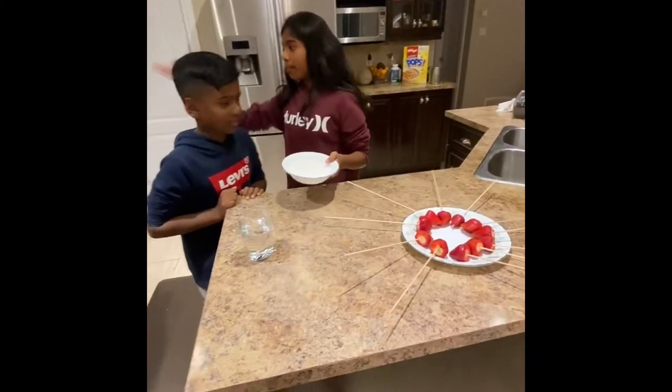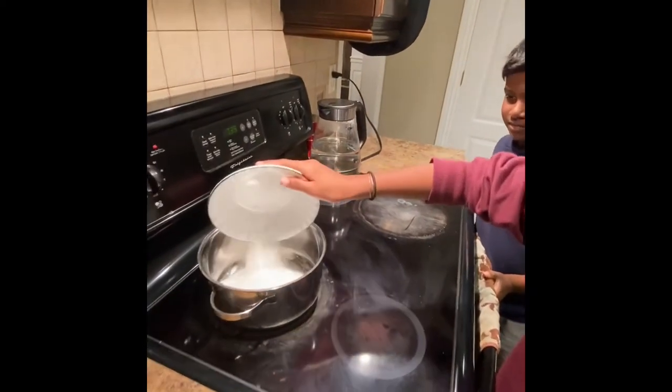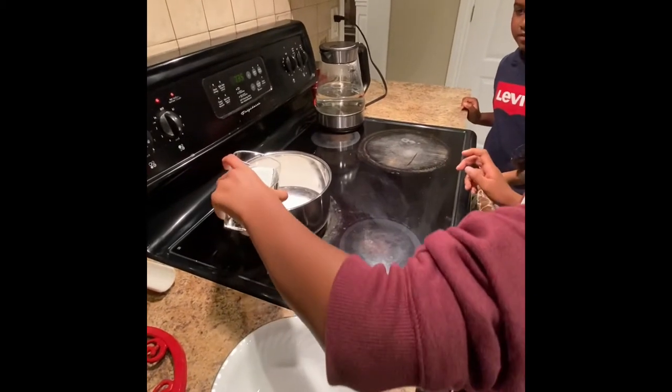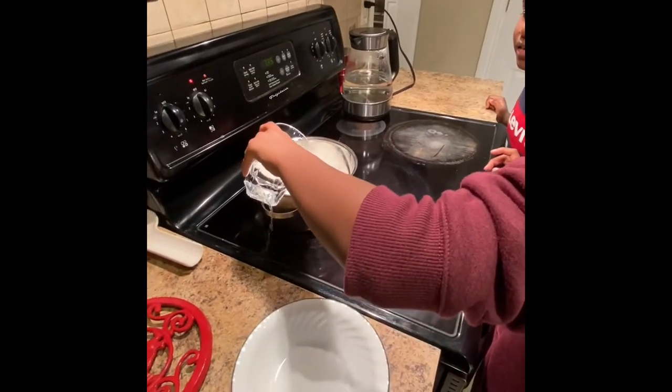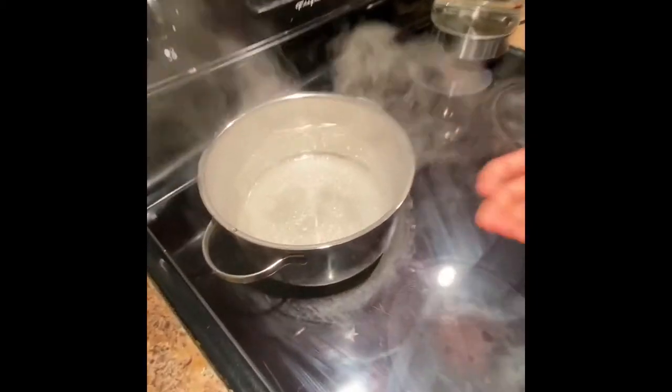Now we're going to put our sugar in, set the temperature on medium, and put your sugar in your bowl. After that, you want to cook your water — not too much. Now you have to wait 15 minutes and watch for when it's boiling. The water boiling is a good sign.